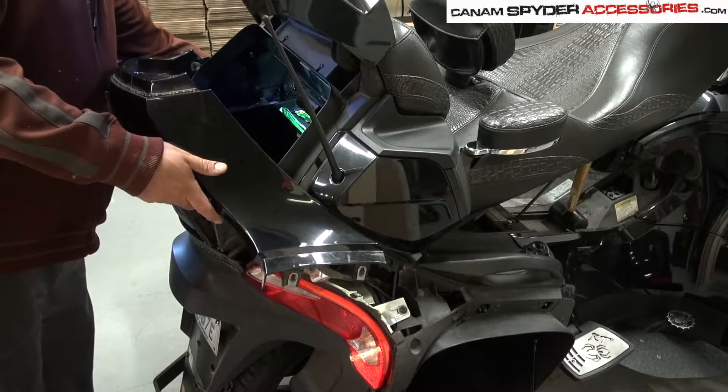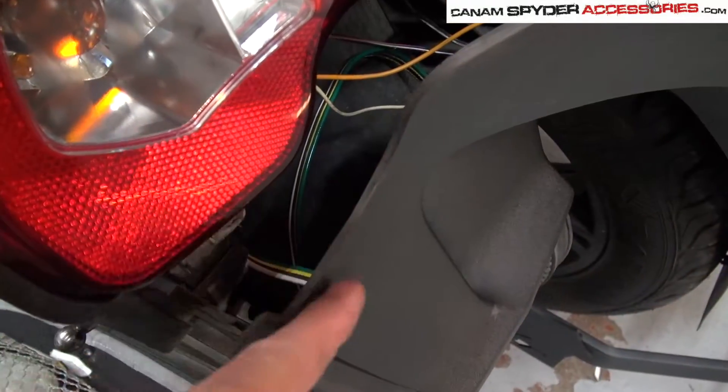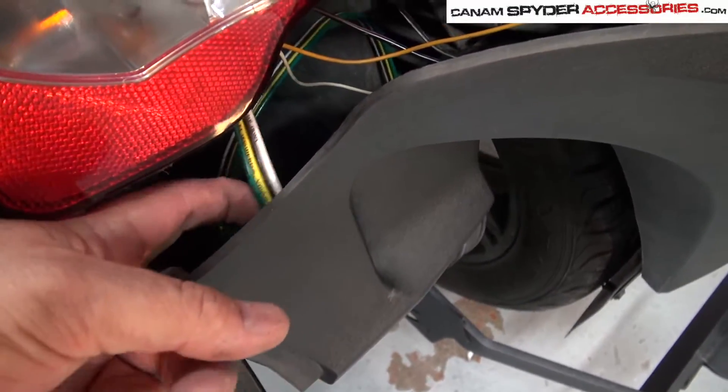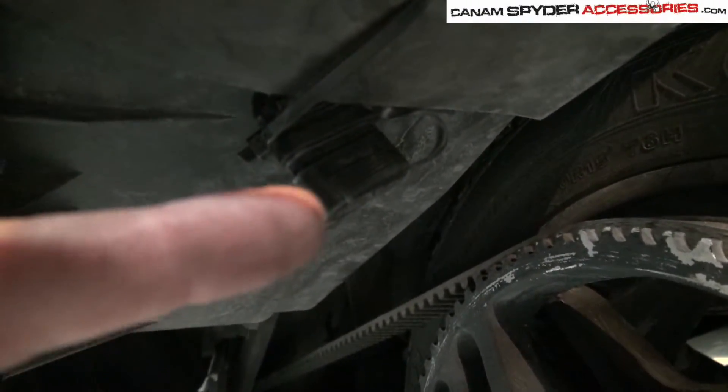We're going to take off two Torx 30 screws and swing it towards the inside of the bike. That's going to allow us to move it enough to have access to the wiring. We're going to do the wiring and then fish it out. I'm going to show you how to fish it by removing the side panel — we're going to remove one panel, that black textured plastic with the bumper and license plate, and make it fall down a couple of inches. That opens up an air pocket near one of the rear lights, and that's where we're going to fish our wire.